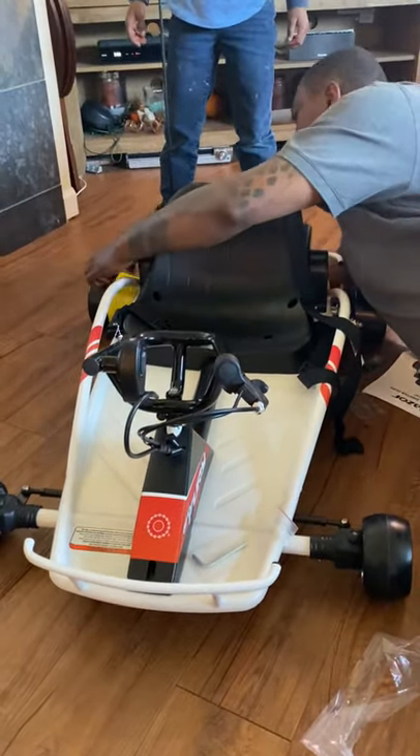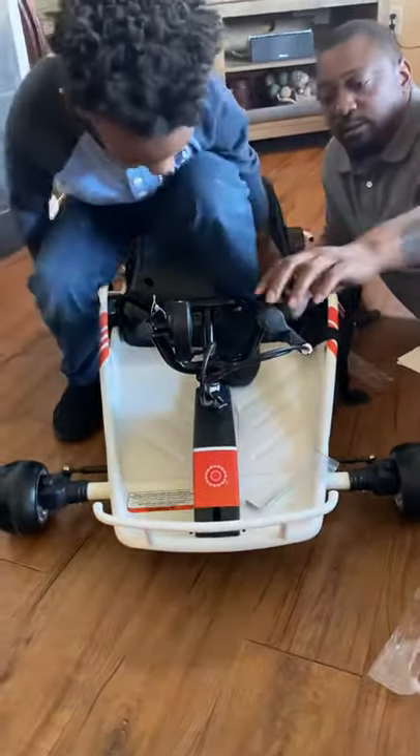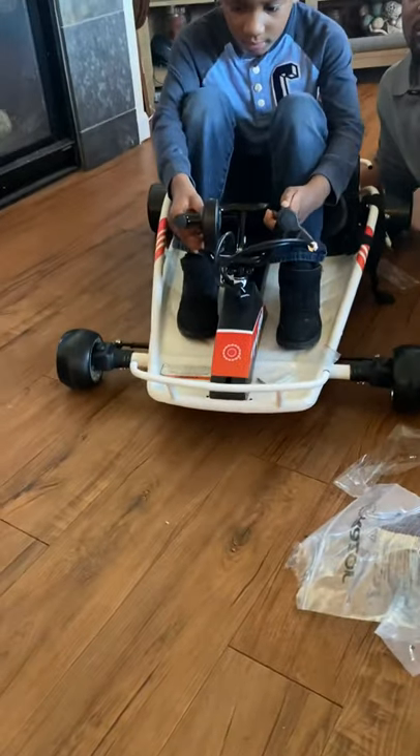It's already moving. The plastic thing is on it. So what's going on here? What does daddy do — he put it all together? He put it all together. It's already moving. It needs to be charged, got to be charged up. But it kind of moves, right?